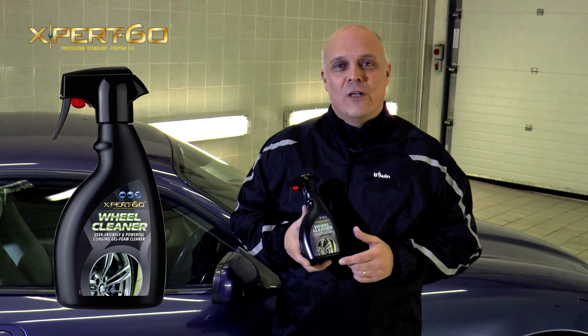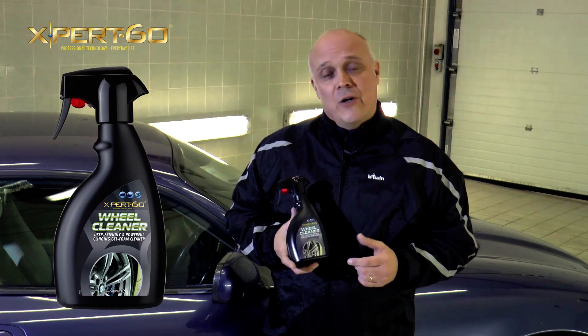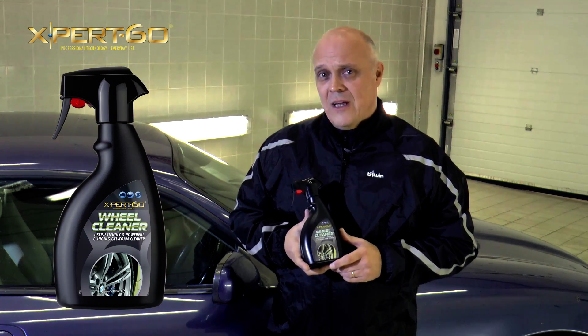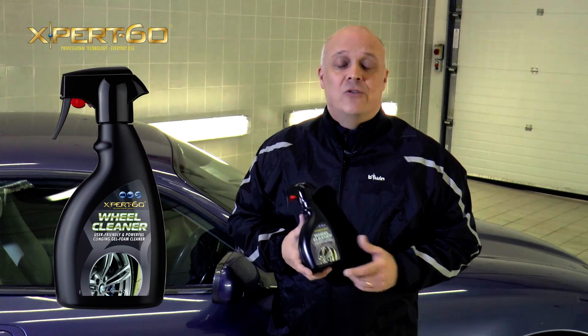Expert 60 Wheel Cleaner quickly removes all road traffic film, dirt and oil deposits. The clinging gel formulation achieves fast and efficient removal of burnt-on black brake dust and leaves your wheels clean, bright and shiny. Just like you want them.